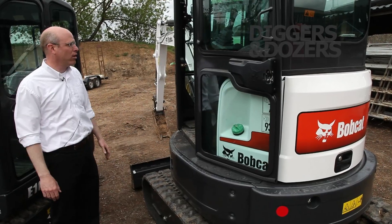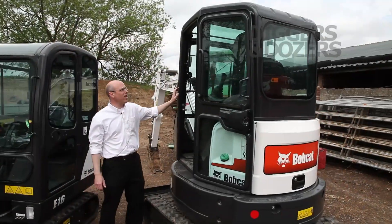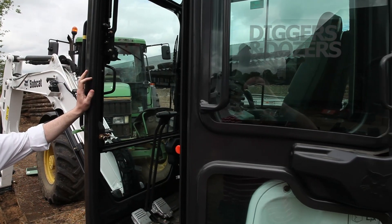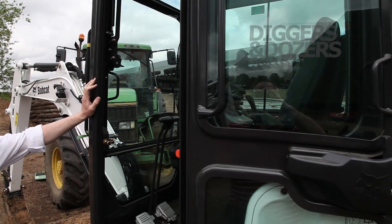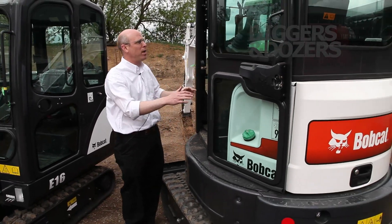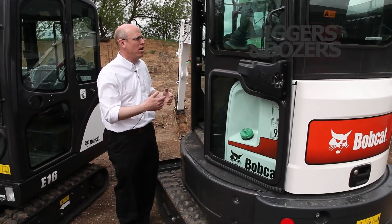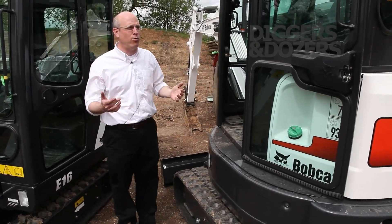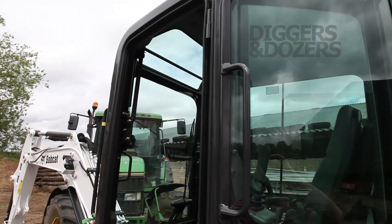The points that we'll cover starting with the cab — this is the same cabin that we use on our 5 ton and 5.5 ton mini excavator, the E50-E55. So from an entry-egress standpoint, it's very spacious to get in and out of the cab. When you get in the cab, there's plenty of leg room, shoulder room, and head room for large operators.